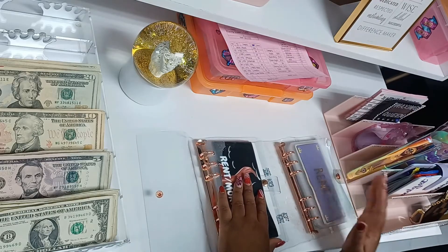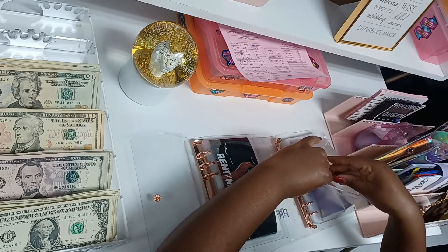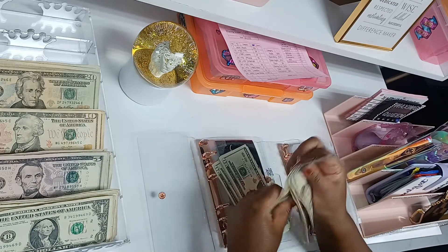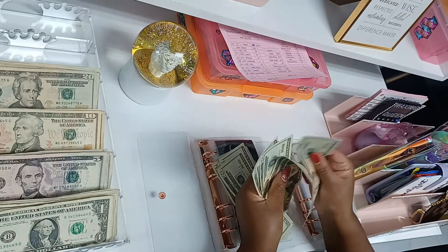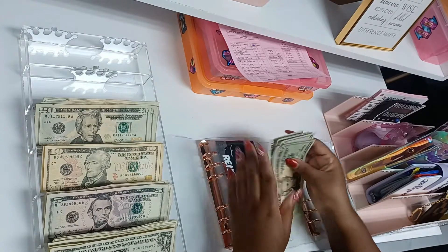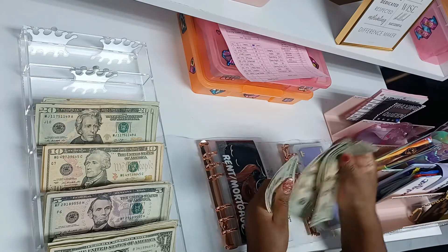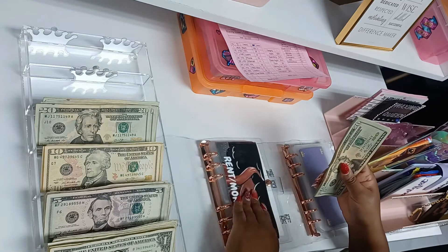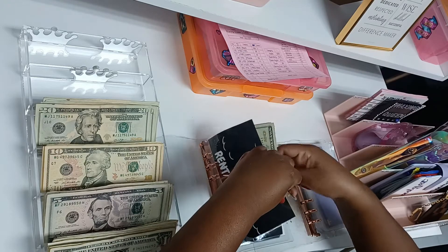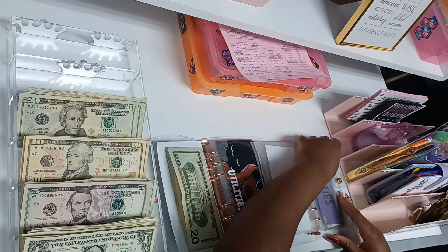We're going to do a transfer and put in this week's amount. Rent always gets $160, so we're transferring — now we have $320 in rent. You can see the money fits in there perfectly. Utilities is going to get $68 — that covers my light bill and I contribute to my parents as well.